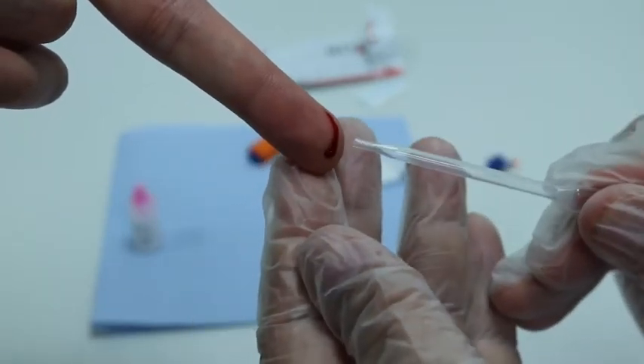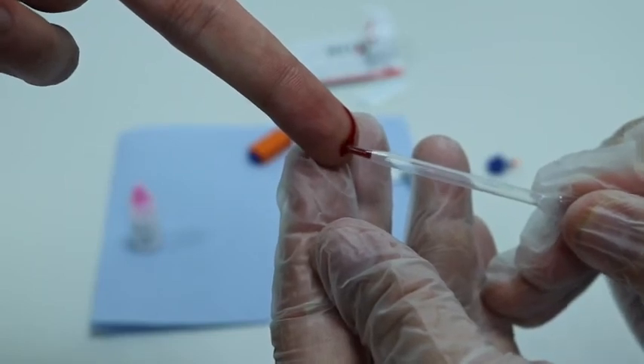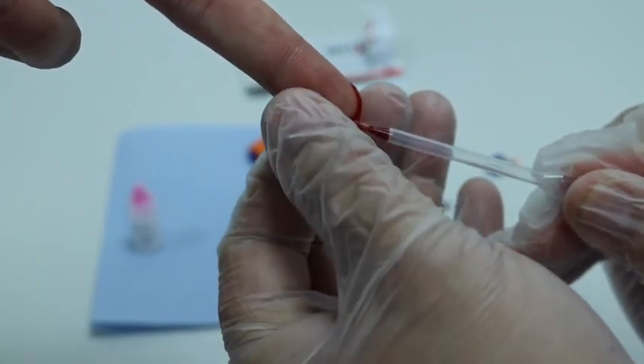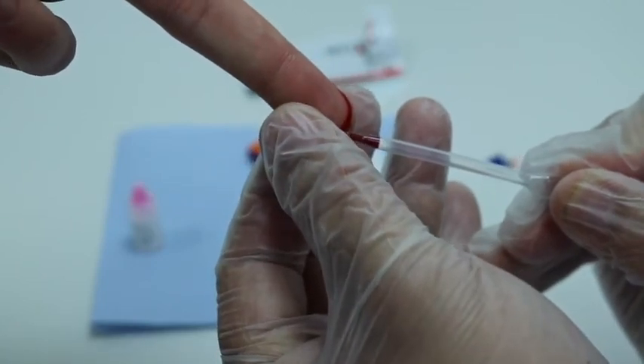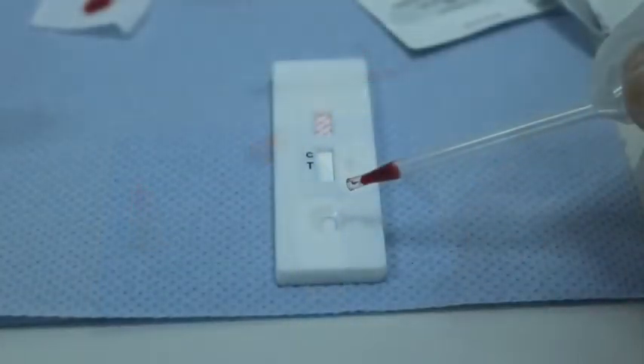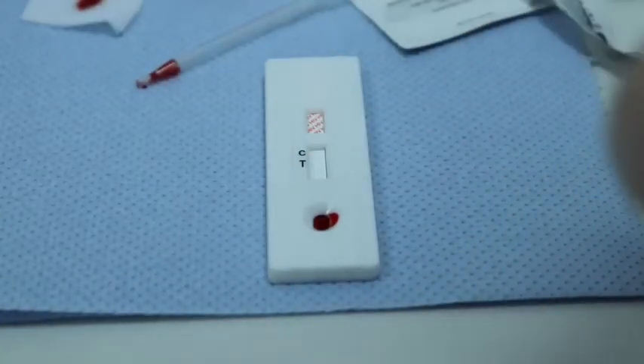Wait for the drop of blood to reach a size where it is close to falling naturally. To collect the sample, gently squeeze the bulb and suck the blood into the pipette. Do not attempt to suck all of the blood as this will create air bubbles that may interfere with dispensing. Dispense one drop of blood into the sample S-well and make sure the drop of blood falls naturally and without air bubbles.